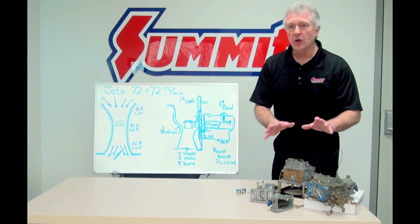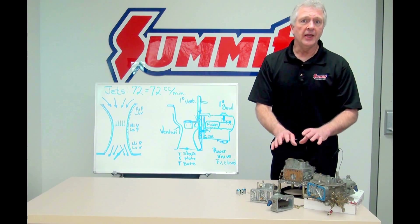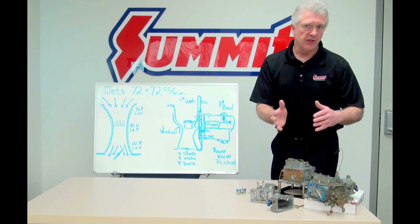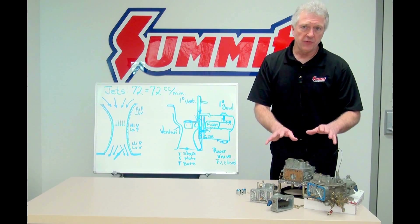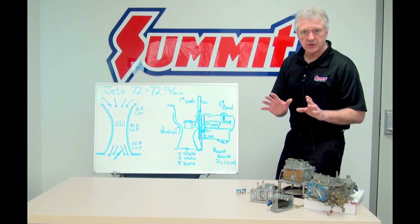While I'm on the subject of what not to do — at this level, don't mess with your bleeds, don't drill your bleeds or change the bleed sizes at this level of performance. You're just asking for trouble. So let's look at some theory.